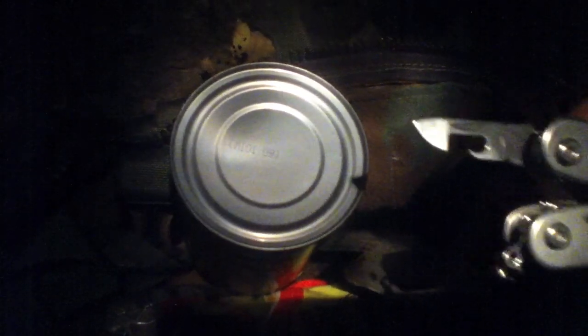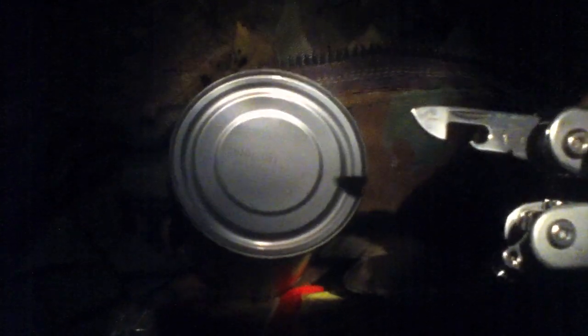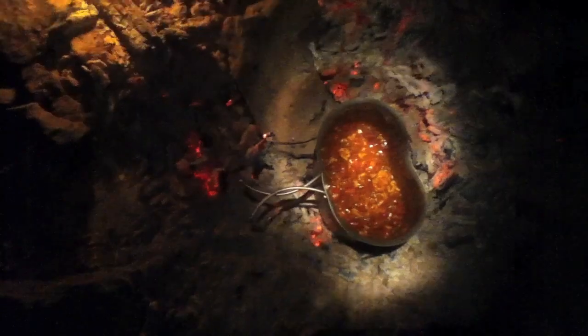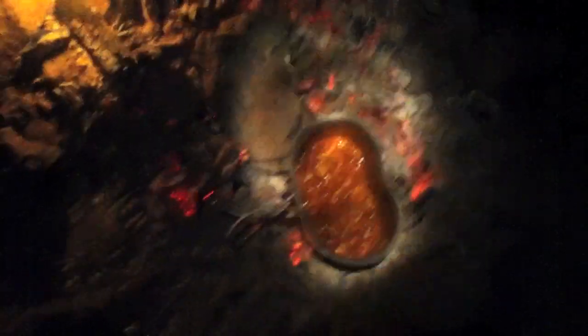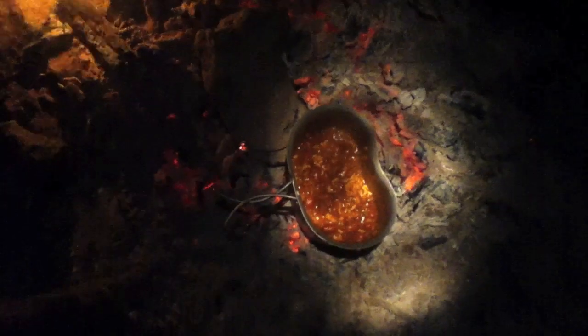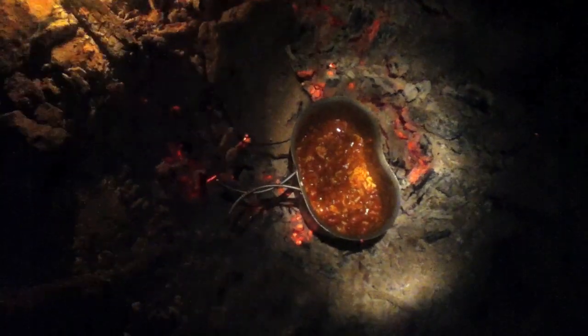I've got that thing in there on this little platform and we're cooking. Man, that's hot! What you see here is a steaming cup of success — success because we've managed to cook something out in the woods over open coals.